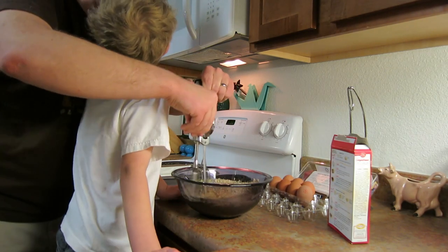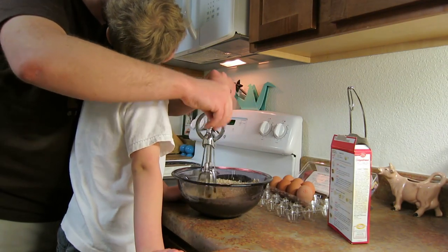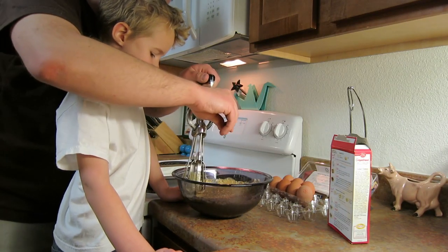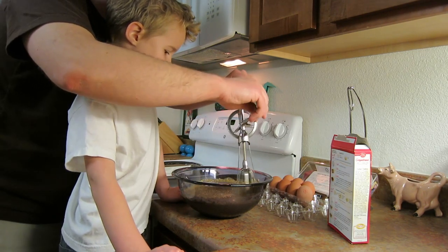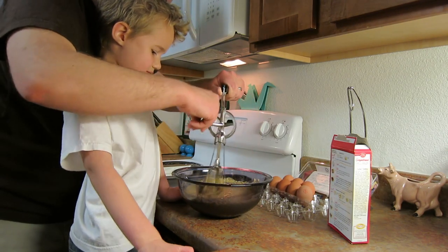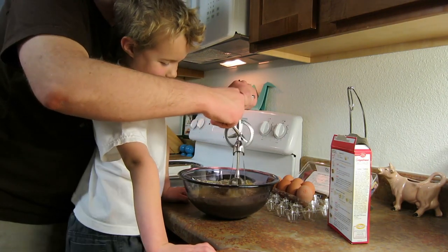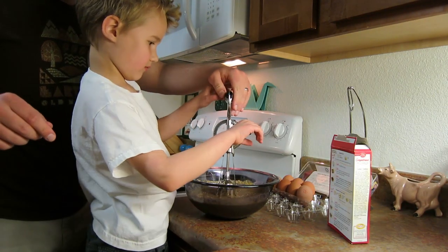Doesn't Odi look dumb? He's just supposed to be silly. But he still looks dumb. I think the point is he's a dog. Yeah, he's a dog. I think I know he's a dog — he'll kick some off the table! Oh, that's not nice. He actually does that. Can you mix it? Mix it up.